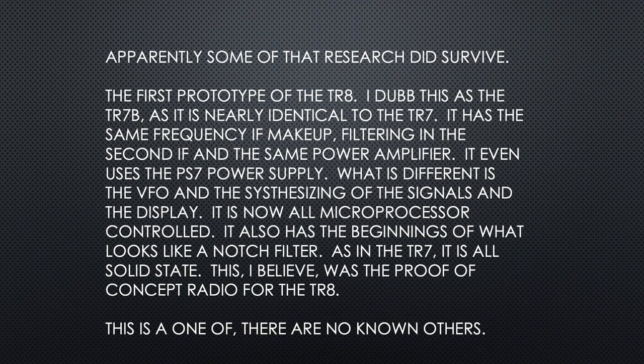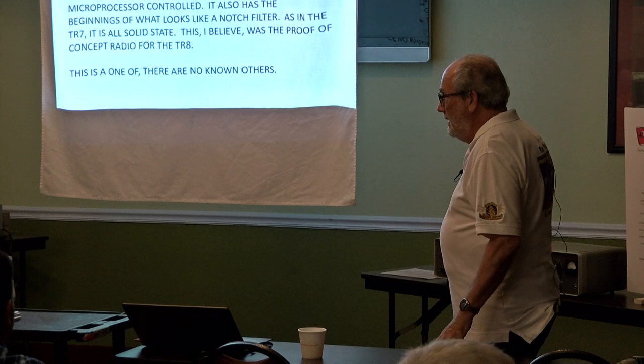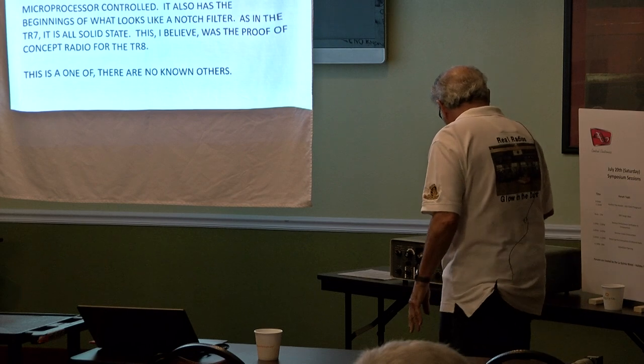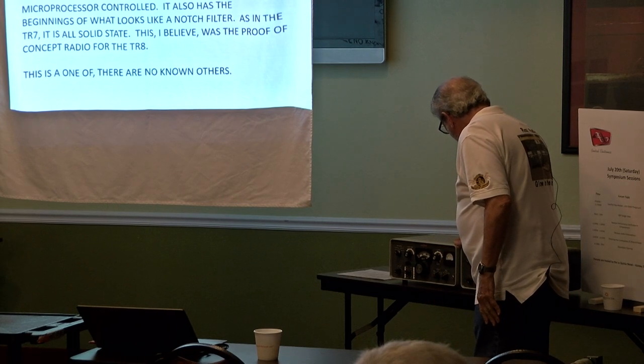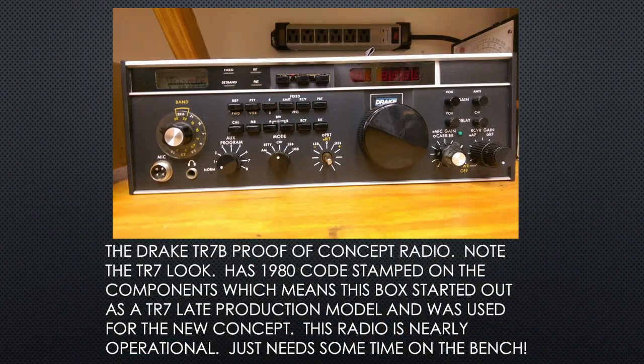It has the beginnings of what looks like a notch filter — the original TR-7 did not have a notch filter. As in the TR-7, it's all solid state. I believe this was the proof of concept for the TR-8 — I don't know if there are any others like this. I think this is one of a kind. The TR-7B has 1980 date codes stamped on some of the components, which means this box started out as a TR-7 late production and was used for the new concept.